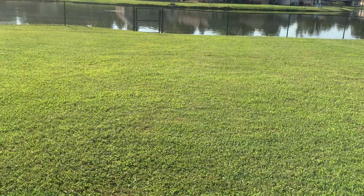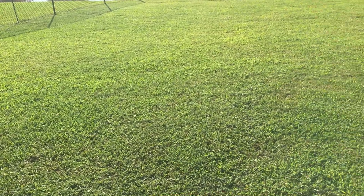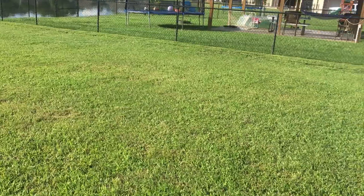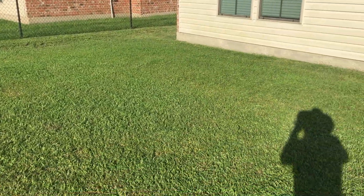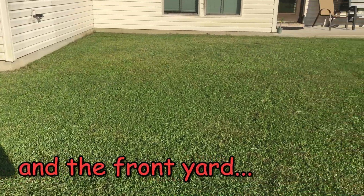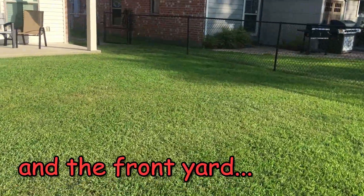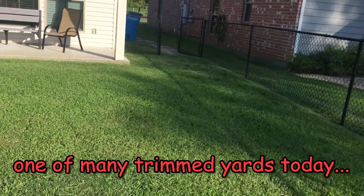Can you tell that the whole yard was weed-eated? Not a single blade of grass was cut with a mower back here, all because it is so wet we can't get anything in the gate.